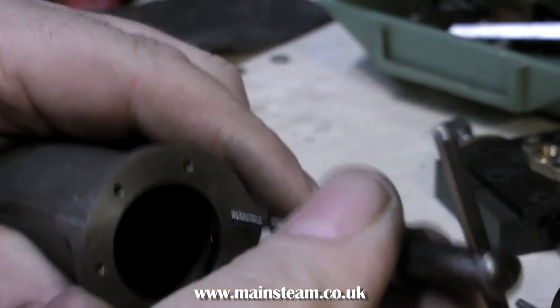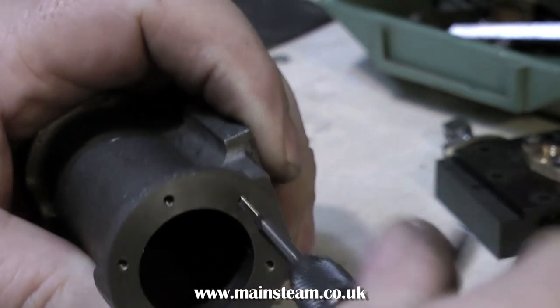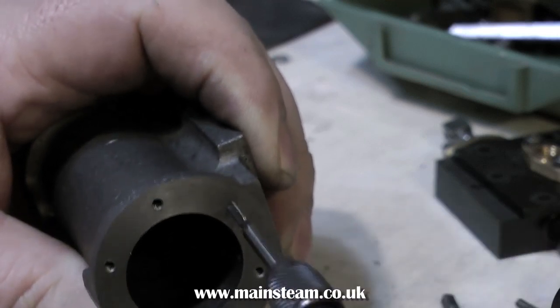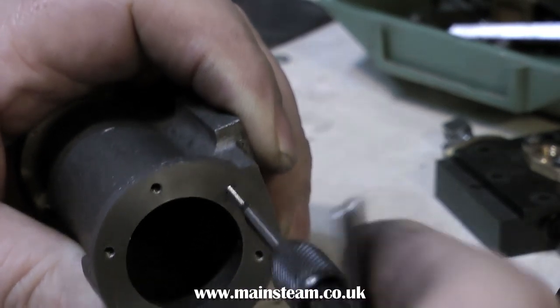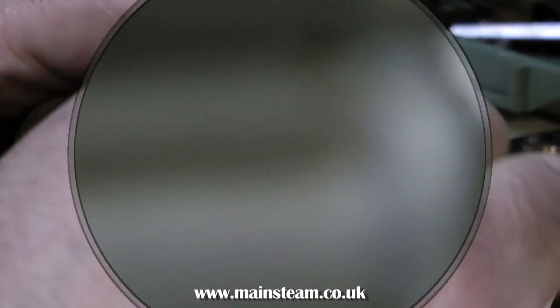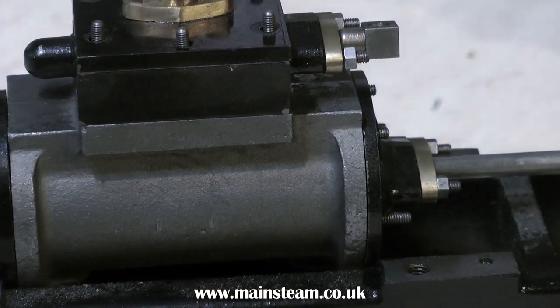The secret to getting a successful tapped hole in a cast iron cylinder is really to take your time. Make sure of course that you use the correct tapping size drill, but take your time and back off the tap periodically. And on another thing: do not ever drop it on the floor with the tap wrench and the tap in the work — it will break off. That's it for now, here's the finished cylinder. Thanks for watching and I hope you found it useful.